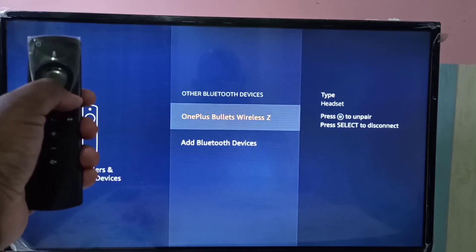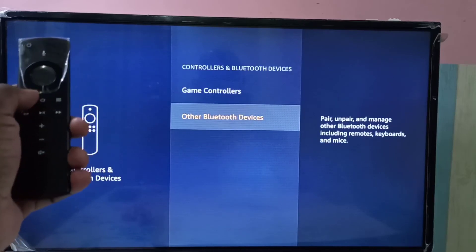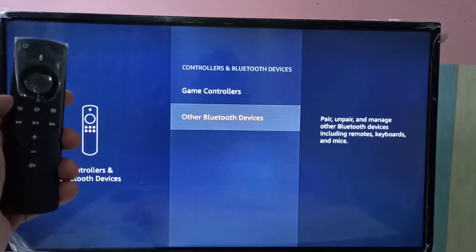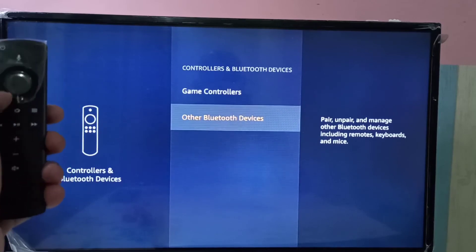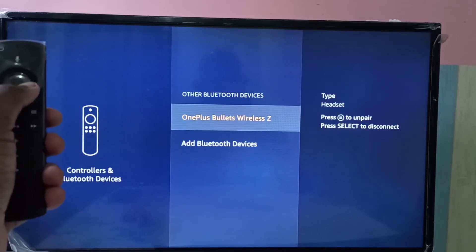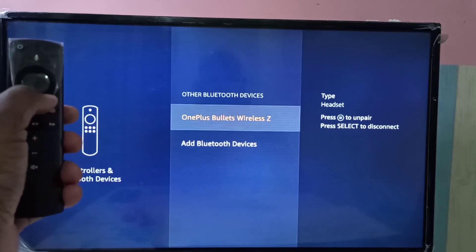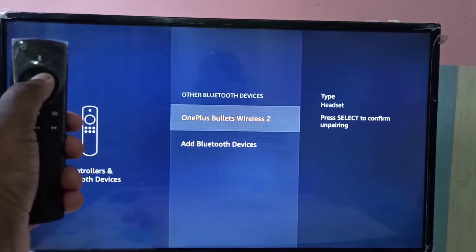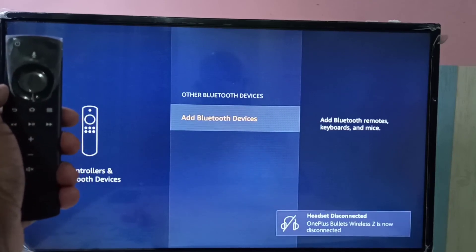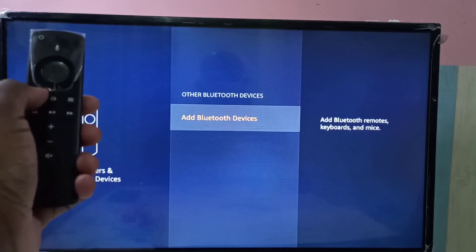This is how we can connect wireless speakers, headphones, and earphones to the Amazon Fire TV Stick. If you want to disconnect, press this button on the remote, then press the select button — the center button. You can see it says unpairing your device, then done.